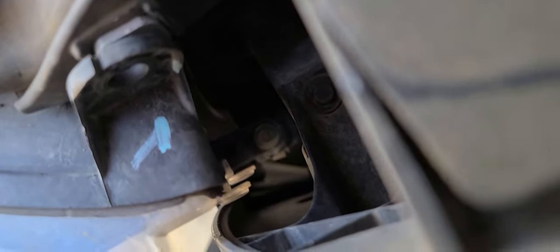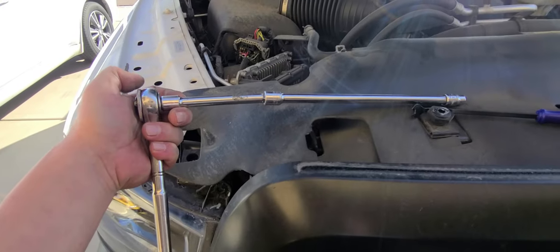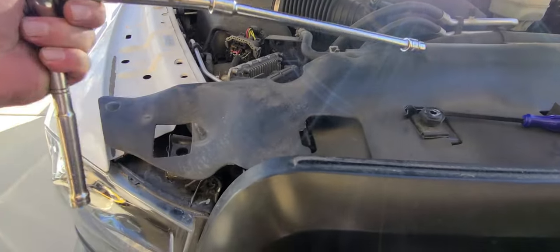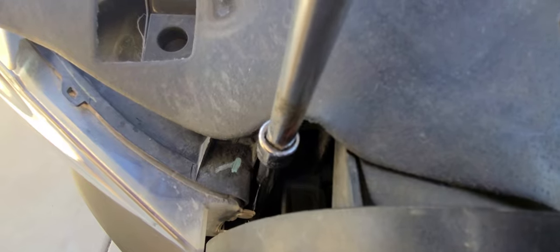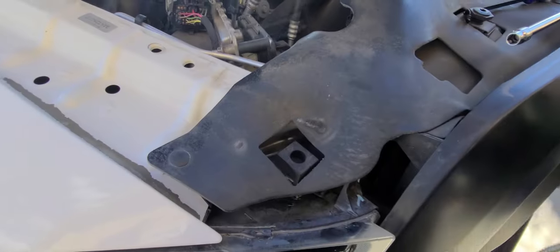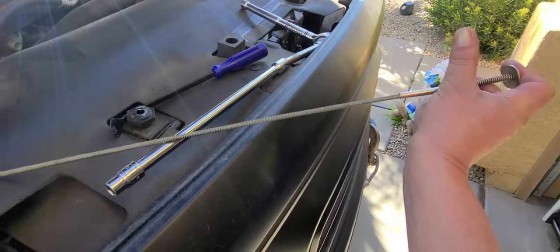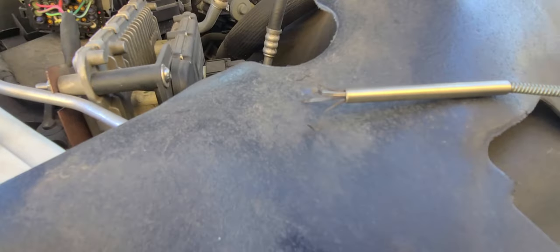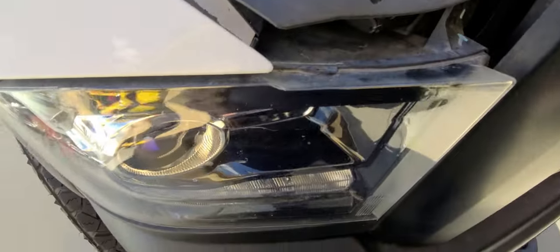I'm gonna get an extension, see if I can get that loose, see if we can get this headlight out. You need about that long of an extension to get down in the side pocket here and get on down in there to get that bolt. I got it loose, but can't really get down in there with anything. So I got this little plunger tool — I call them little Mr. Fingers — I'm gonna see if we can pull that up out of there and then pop this thing loose.